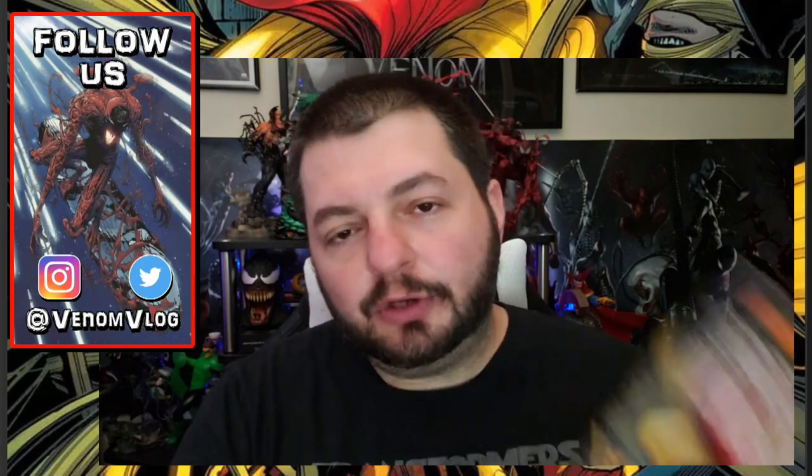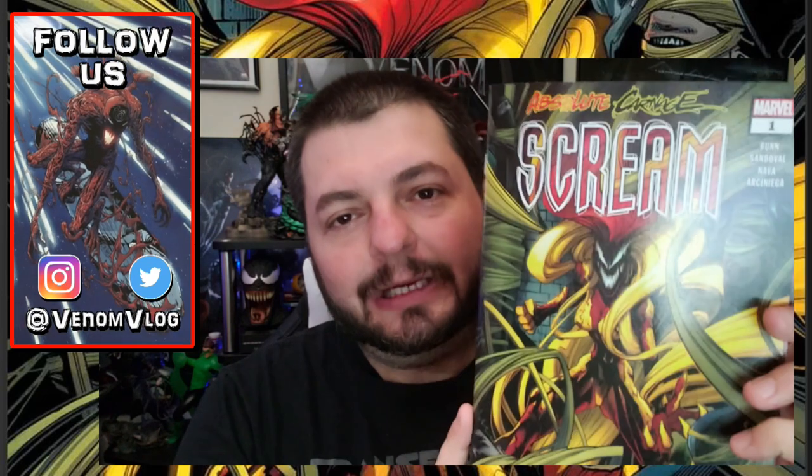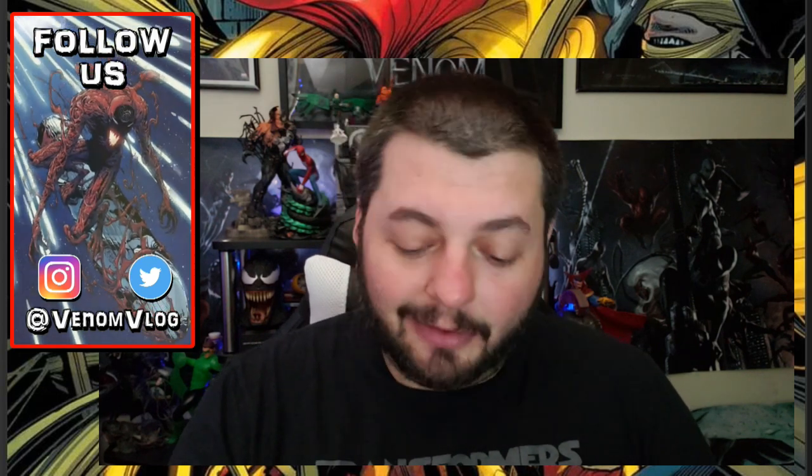Today we are going to do a quick review of Absolute Carnage Scream number one. This is by Cullen Bunn, who's the writer, Gerardo Sandoval, who's the pencil artist — he also did the Lee Price, Mike Costa stuff when they relaunched Venom a year and a half or two years ago. Victor Nava is the inker, Eric Arseniga is the color artist, and VC's Corey Petit is the letterer. So it's a good team on the book.